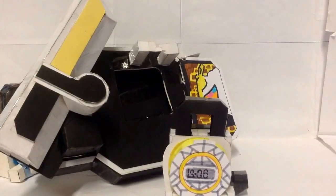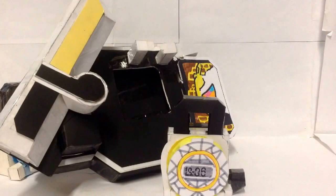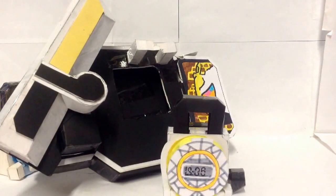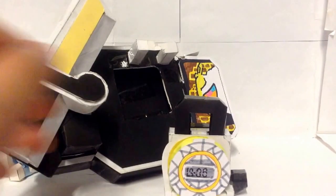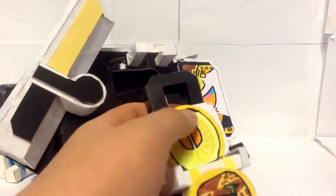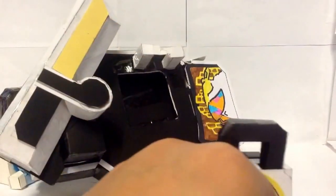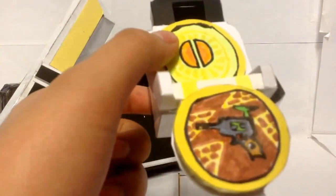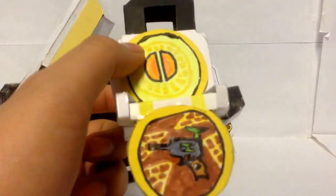This lockseed is a fan-made lockseed requested by Joe Master the Second. The fan-made Kamen Rider who uses this lockseed is called Kamen Rider Argoel, and Kamen Rider Argoel uses the Rock Magnum, which is inspired by a classic six-shot revolver, as you can see right here.